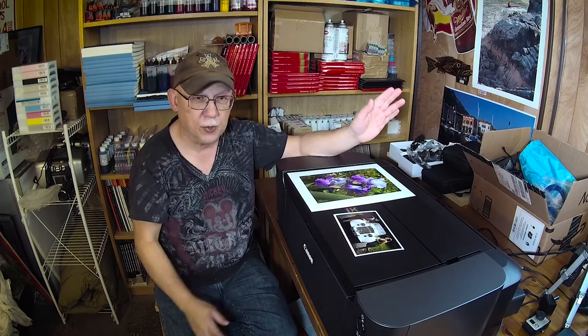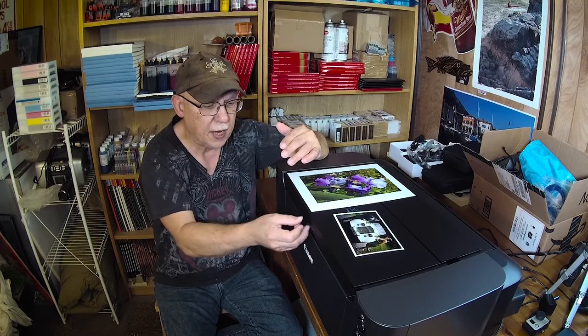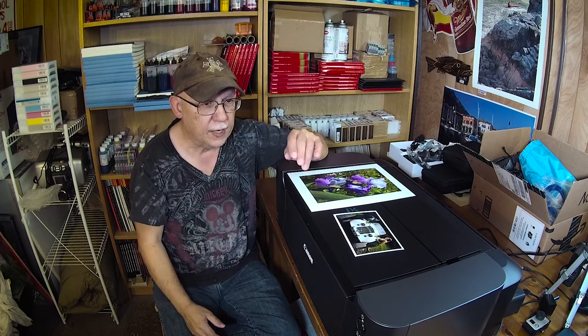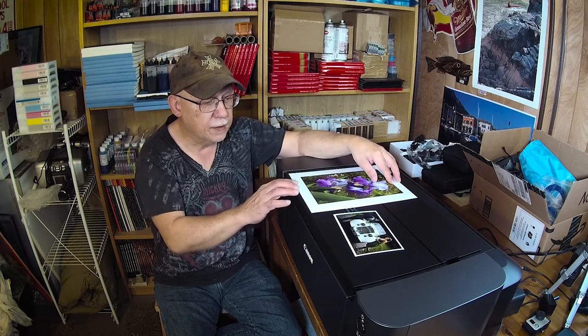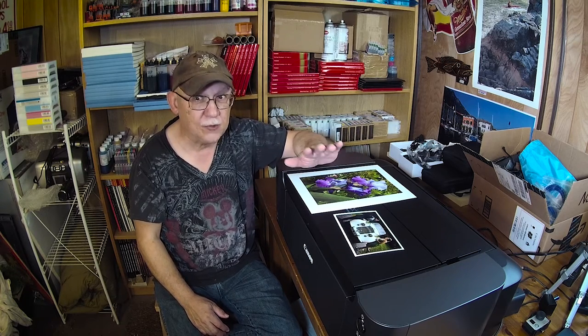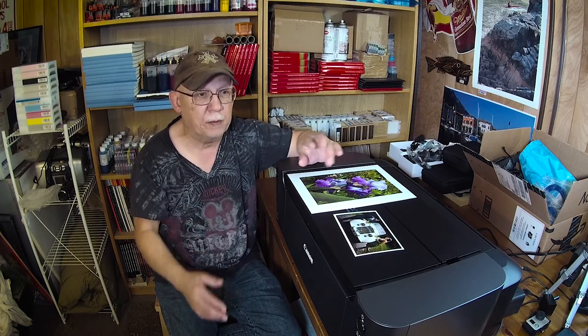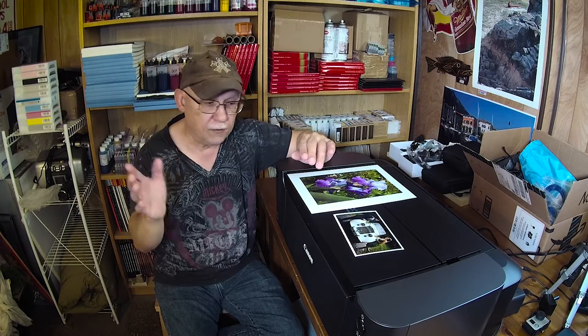I recently saw a post about a person with a Pro 10 who was 'incredibly disappointed,' and it turns out he's printing from a Mac. Macs apparently do a lot of things automatically behind the scenes — there's something about a certain setting, I think it's AirPrint or something like that, that gets automatically installed and causes color shifts. That's the reason I left Mac and went to a strictly Windows system for all my printing. I needed something predictable and reliable. There are those who can print flawlessly with Macs, but for me Windows is what works.